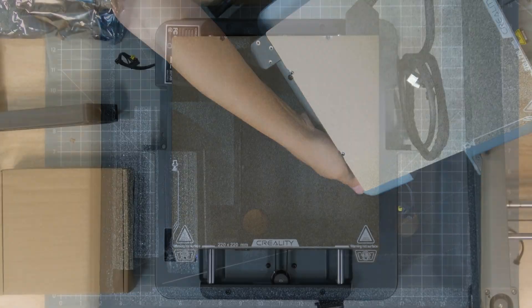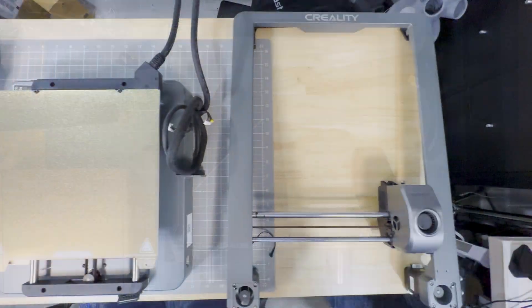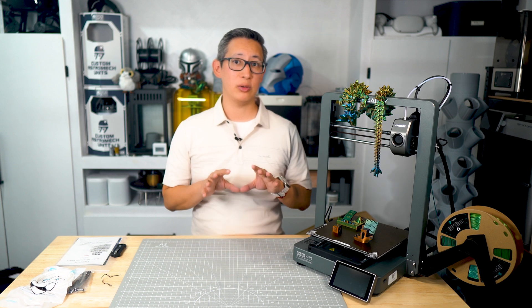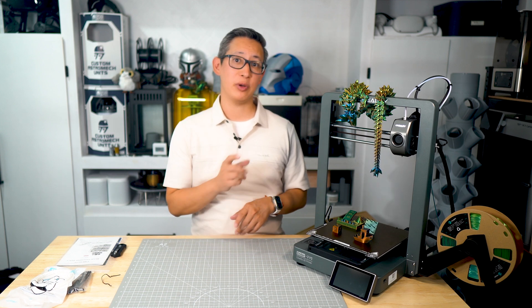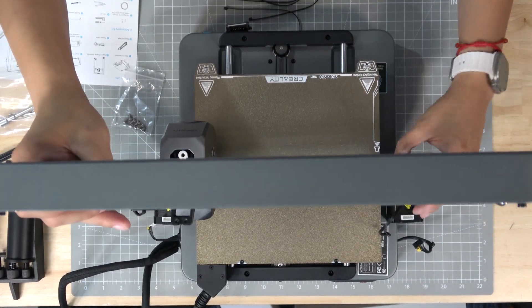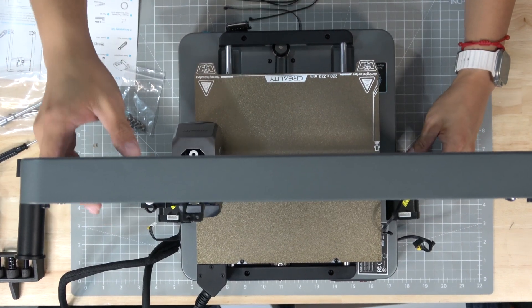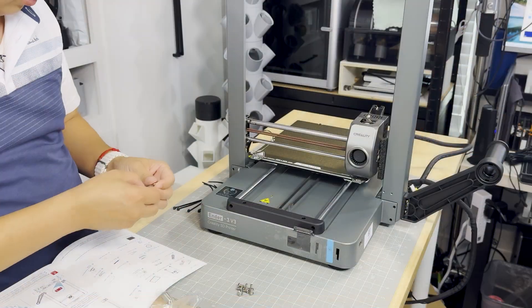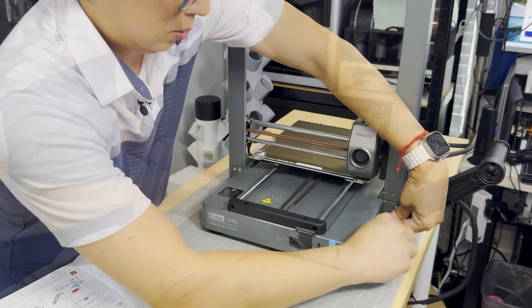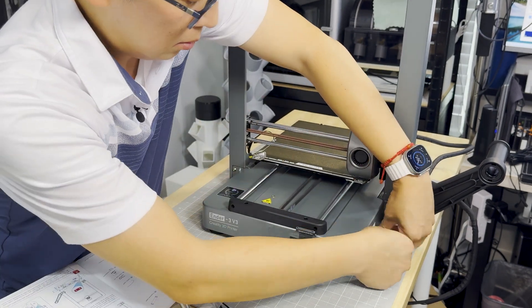Once everything is unboxed and laid out across the table, assembly of the printer was actually pretty self-explanatory. If you do need assistance, the included assembly instruction walks you through the entire process of putting this 3D printer together. That starts with connecting the X-axis to the bed using the included screws, then connecting the various cables, the PTFE tube feeder, and the cable management accessories.